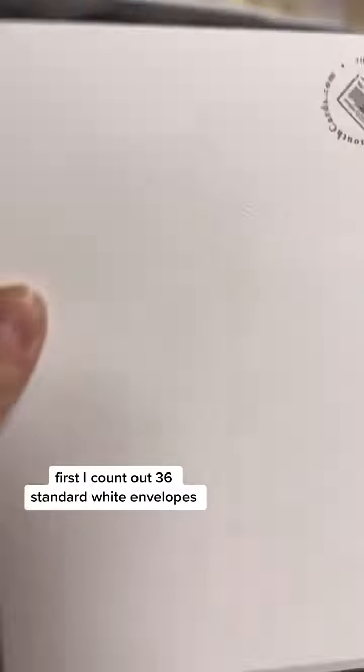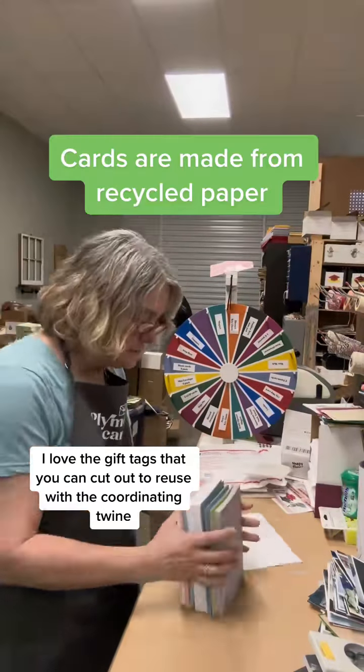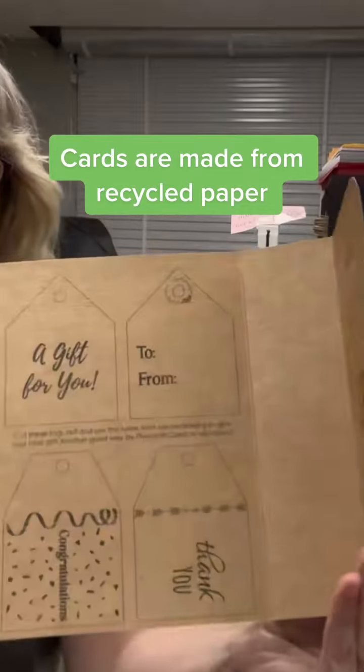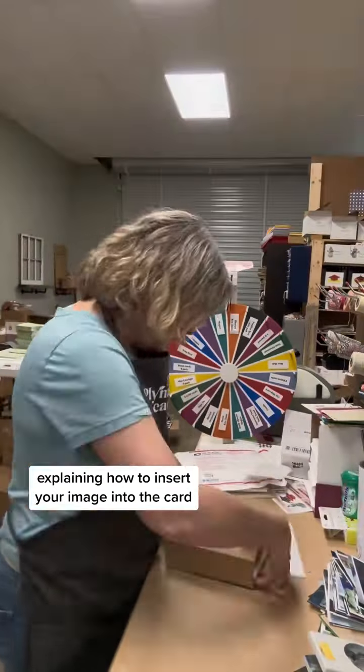First I count out 36 standard white envelopes, then I grab a cardboard wrap. I love the gift tags that you can cut out to reuse with the coordinating twine. I always include a little flyer explaining how to insert your image into the card.